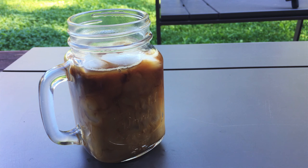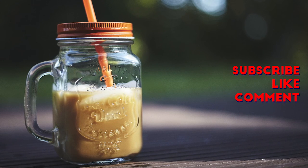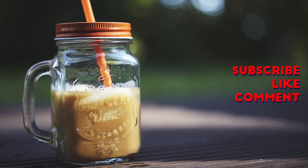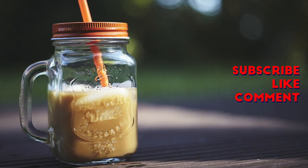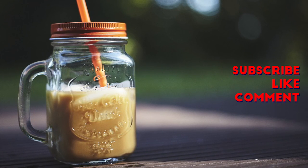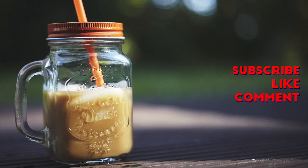So this is it guys, that is pretty much it. As always, remember to click the subscribe button, the like button, and if you've got any questions, let me know in the comment section down below. This is Jeff from 'My Cook Better Than Your Mom' and I'll see you guys on the next one. Peace.